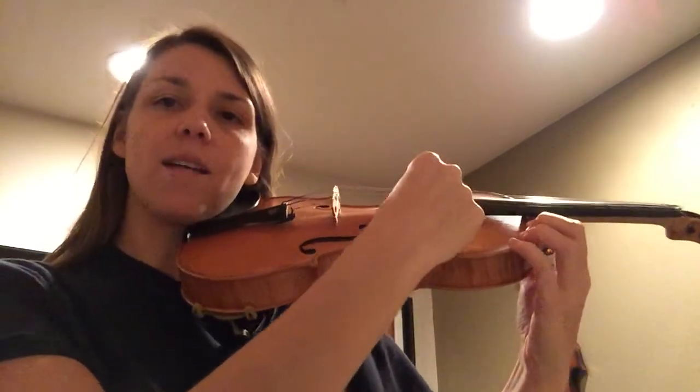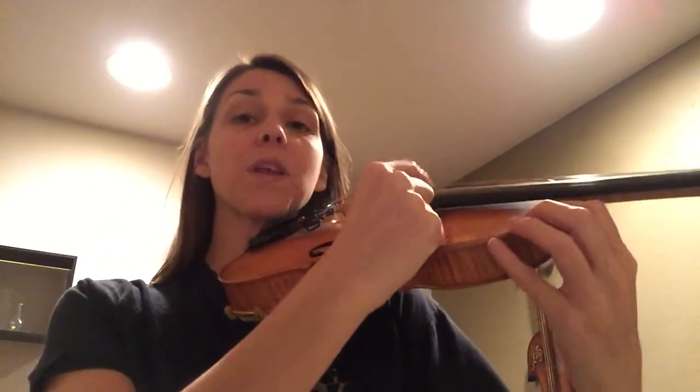You'll notice here I'm holding the shoulder of the violin. What we really want to see is you should be able to hold it with just your head like this. So if you can do this, this is awesome.